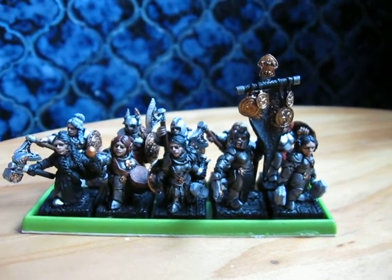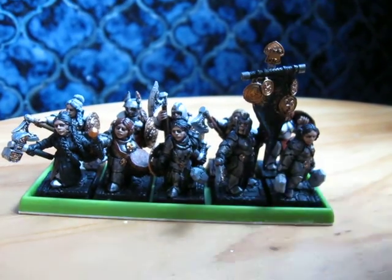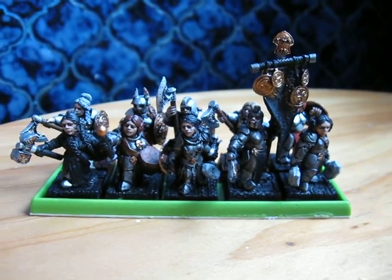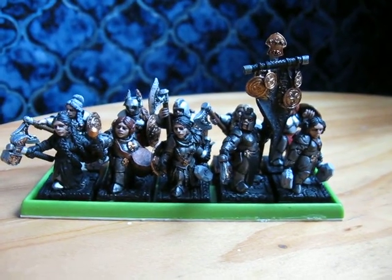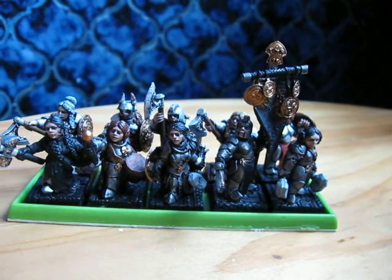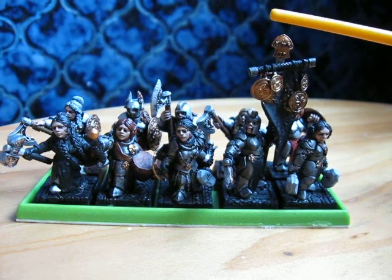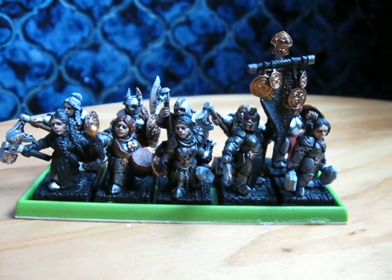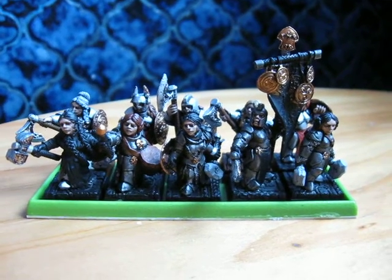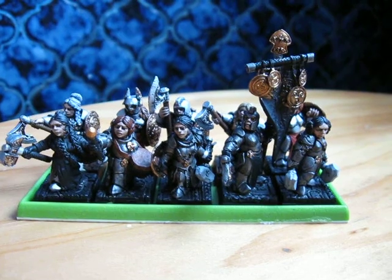There was an unfortunate incident a few nights ago where this standard bearer decided to get knocked off a table and nose-dived into my painting water. If I just grab an old paintbrush — it usually got about that far in. That was all water; below the line was dry. Pulled her out, dried her off. No lasting damage seems to have been done. I don't think I need to repaint anything.